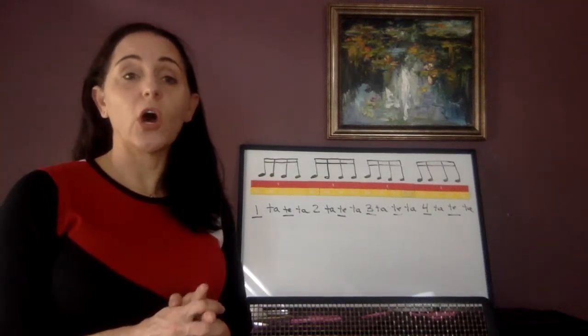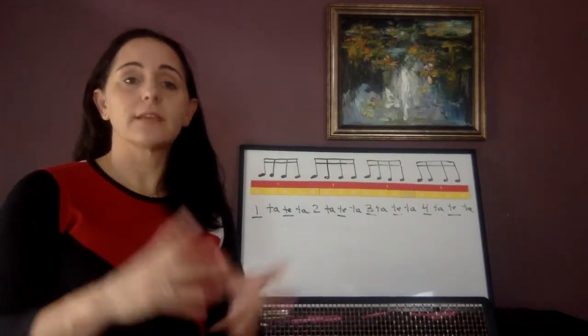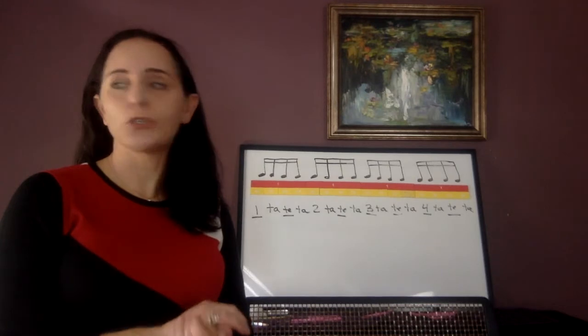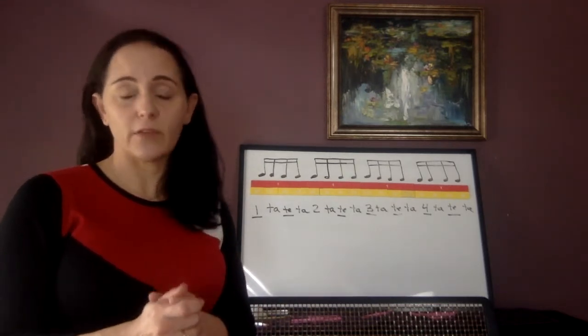This is video number 11 for all the instruments, and of course this is the second playlist. The second set of videos is all for book 2. You need your Essential Elements book 2 and I want you to open up to page number 17. You also need to have a pencil with you.